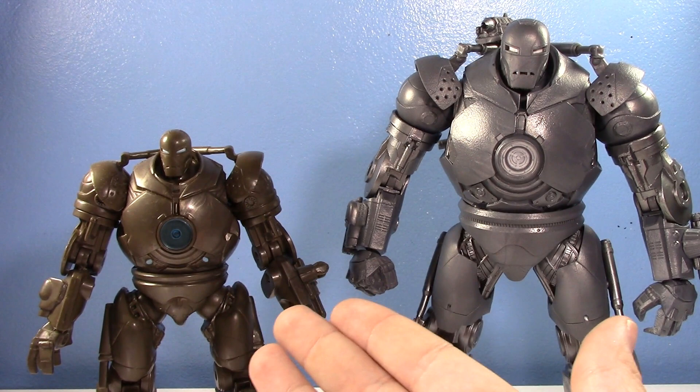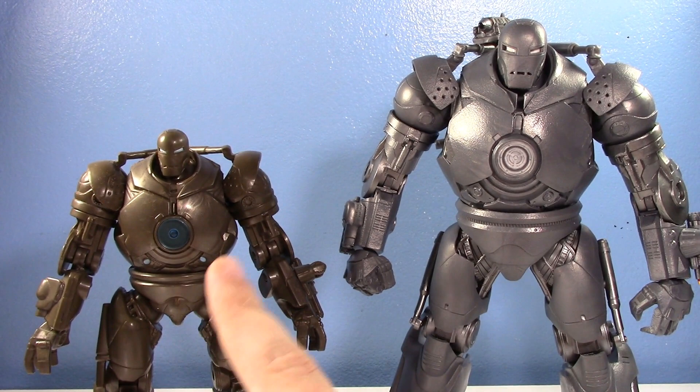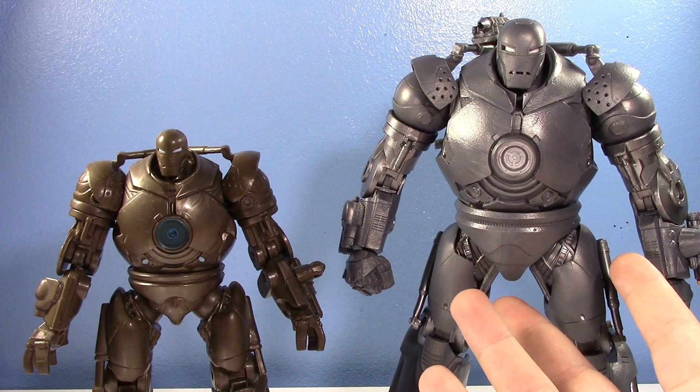The old one was just released in the standard Iron Man 1 toy line, and for a standard release he's bigger than the average figure. He was cool for his time, but he wasn't big enough or detailed enough. That one was maybe $15 when it came out, and this new one is in a $70 two-pack.